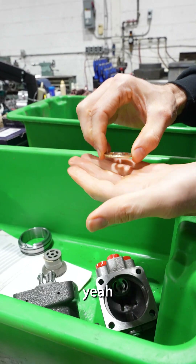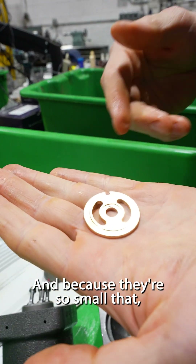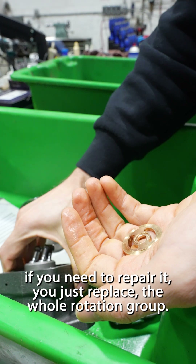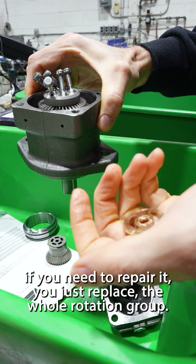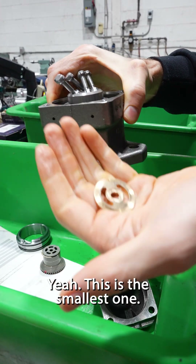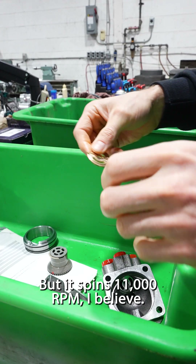Is that a port plate in your hand? Yeah. It's so cute. And because they're so small, if you need to repair it, you just replace the whole rotating group. Really, honestly, you just replace the whole motor. Yeah, this is the smallest one — five cc's — but it spins 11,000 RPM, I believe.